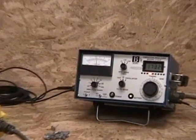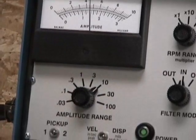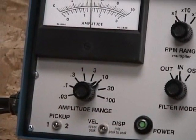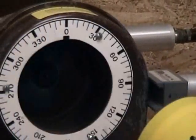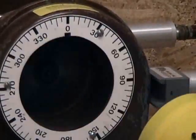Now we change our selector switch to side two. And we again read the amplitude meter and the phase angle. And we record these numbers on our polar graph pad.